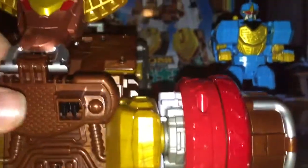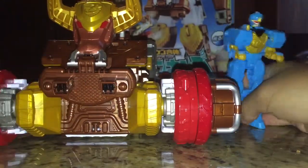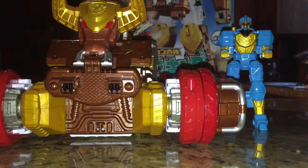Hello everybody, Multiman37 back here with another review, this time of the Deluxe Bison King from Shuriken Sentai Ninninger. This is the personal mech of Star Ninja. Hopefully I can get all the features of this bad boy into one video; if not, I'm going to have to split this into two parts.